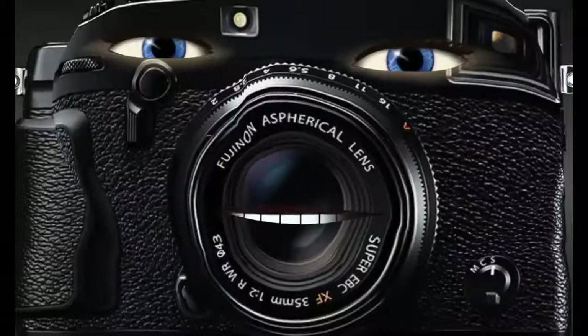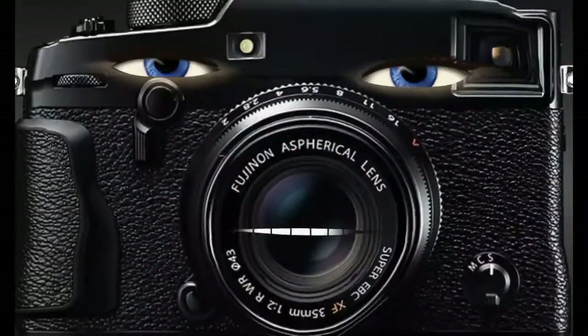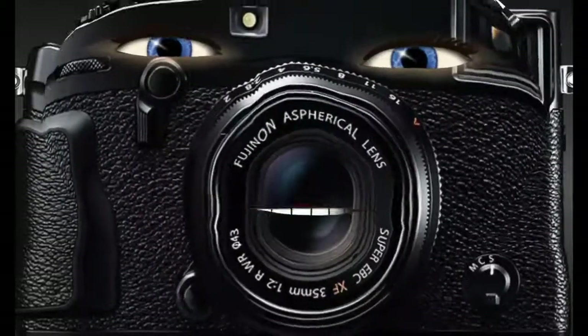Hi. Nice to meet you. I am a Fuji X camera, loved by many, as well as by Carrie Bane Photography.